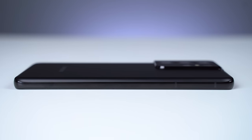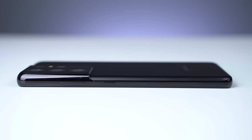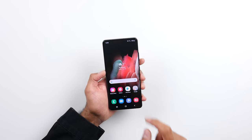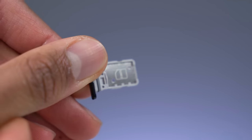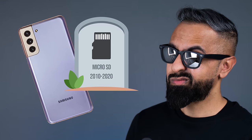Let's take a look around the smartphone. On the left-hand side we have nothing. On the top, just two mics. On the right-hand side, a power button and volume rocker. At the bottom, a USB Type-C port and one of the two speakers — one is bottom-firing and one is in the earpiece, so we do have stereo speakers. Finally, we have a SIM card tray, but notably there is no longer space for a micro SD card. This is the first time a Samsung Galaxy S device has not had micro SD expansion. Considering the UFS 3.1 storage speed, I think it's not the biggest deal.